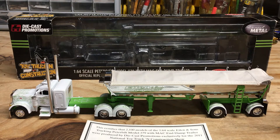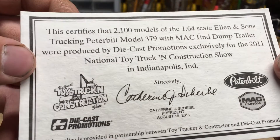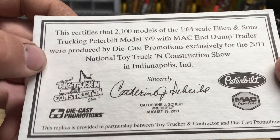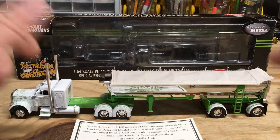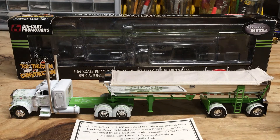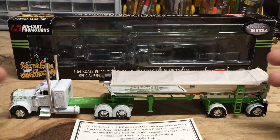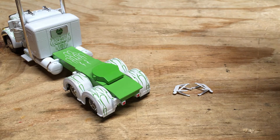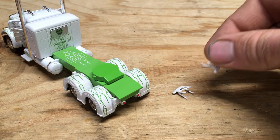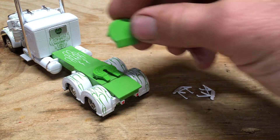This truck was made in limited numbers for the National Toy Truck and Construction Show back in 2011. With the set came a certificate of authenticity — 2,100 of these models were made for the show. I know for a fact that not all 2,100 survived, because quite a few people got this truck just to tear it down and make a custom with it. I also have the mirrors and the matching fifth wheel cover that came with this set.